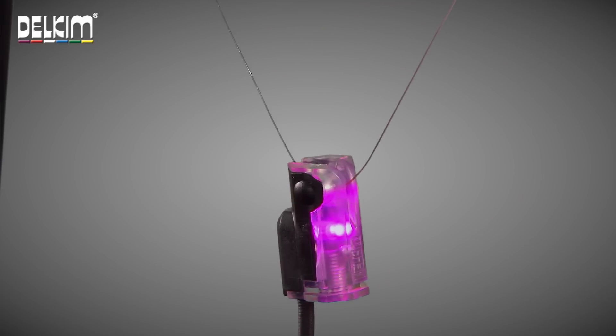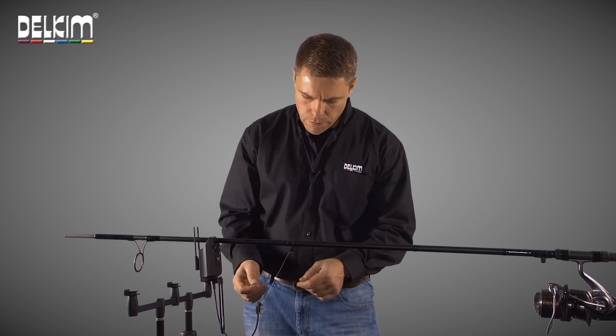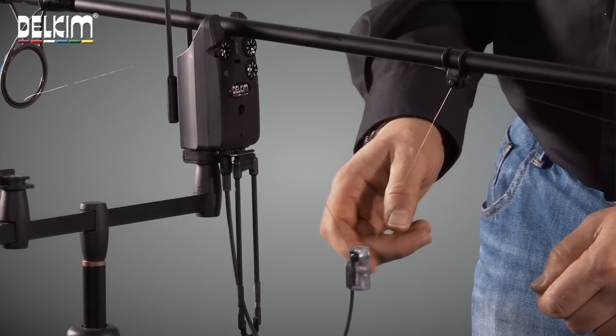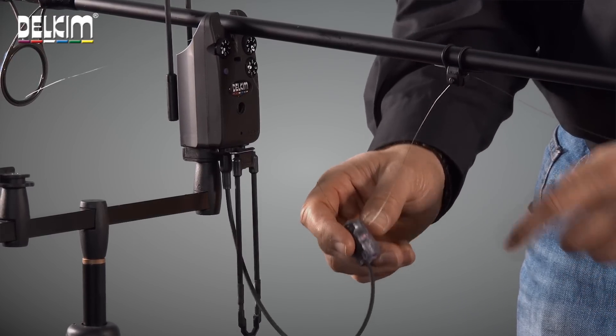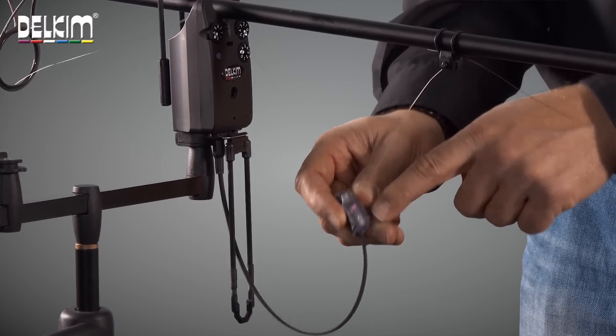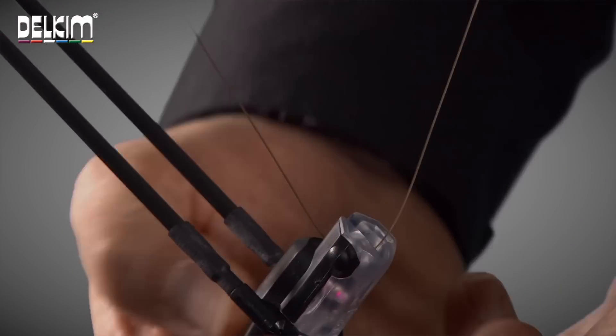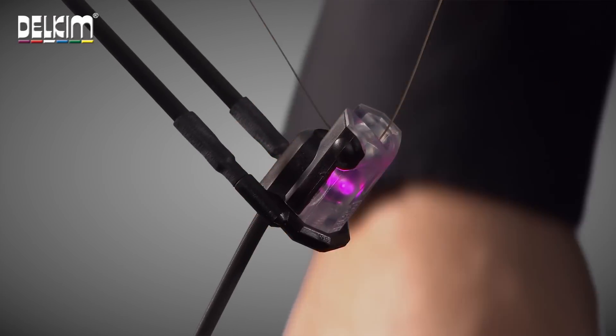This can be used as a standalone hanger, or if it gets a bit windy and you need to stabilise it, it can be fitted using the dedicated attachment to the Duocarb pivoting hanger support, which makes it completely stable.